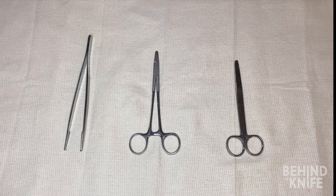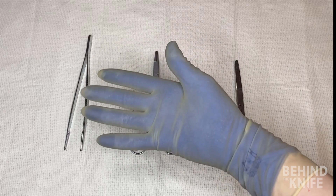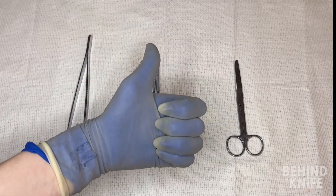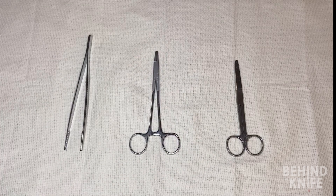The hand I'm going to use to demonstrate these skills is my right hand, so this is for right-hand dominant individuals. I personally am left-handed, but I've learned to use these instruments both ways. We'll have another video demonstrating how to use these instruments for left-hand dominant individuals.